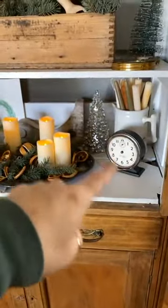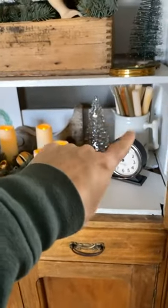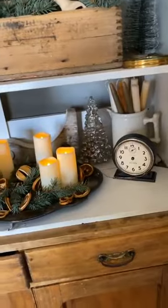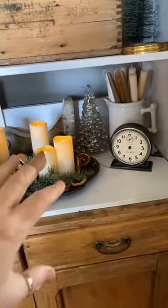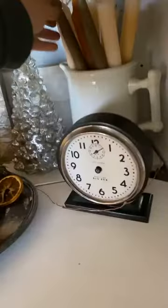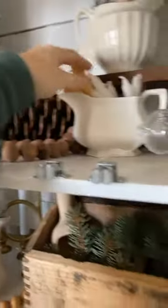Always old clocks — I always pick up old clocks, you can use them all year round. Ironstone pitchers. And I have an obsession right now with candles. I pick them up if they're really pretty colors, and I love the off-white candles. I have some smaller ones here.